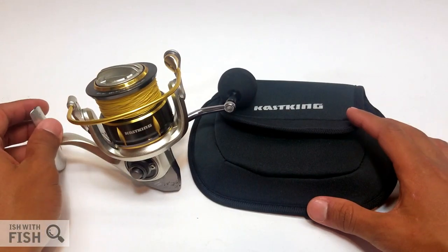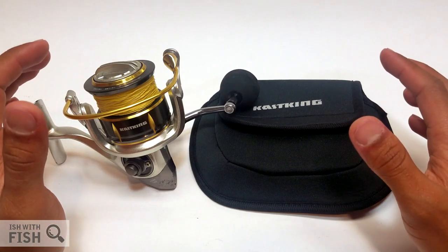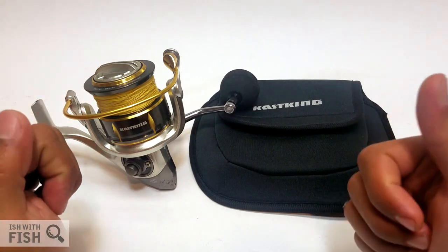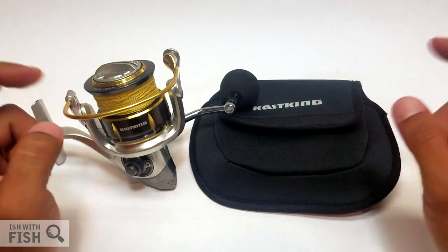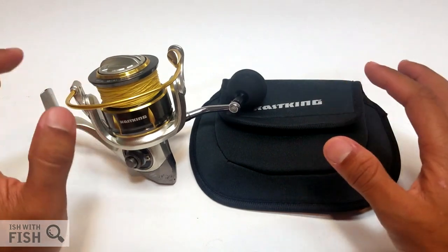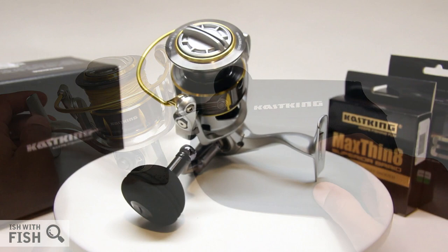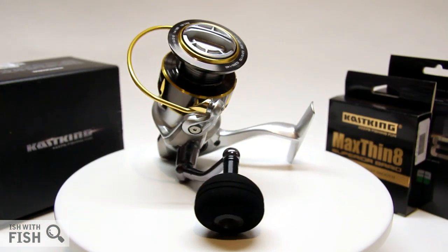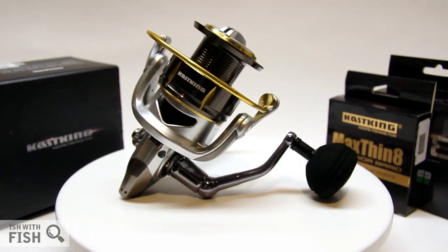You will see this reel in future videos—it probably has a permanent home on my 6.6 Travala, and I think it will be a good match for bottom fishing on the Pacific Coast. I really appreciate it when a manufacturer understands the time it takes to make a review like this, and hopefully you guys found it informative. Give it a thumbs up if you liked it, and there's a link in the description below if you're interested in purchasing it—any purchases made through that link directly support my channel. Thanks for watching, tight lines, be safe, and I'll see you next time.